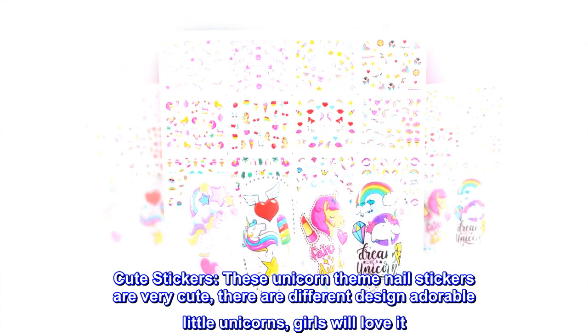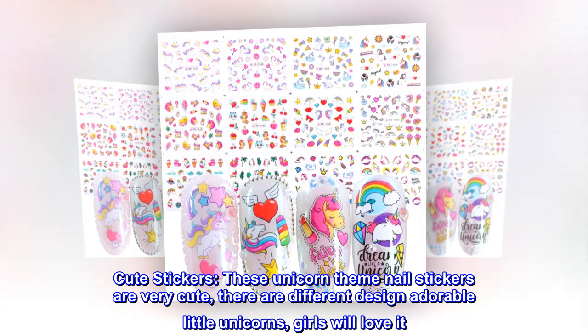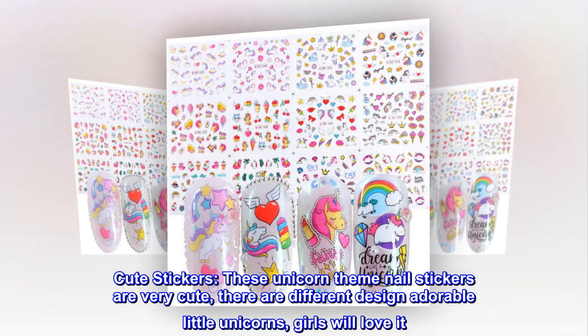Cute stickers! These unicorn theme nail stickers are very cute. There are different designs — adorable little unicorns. Girls will love it.